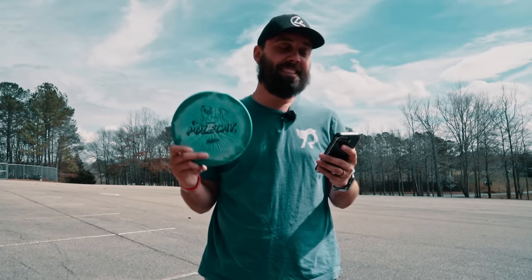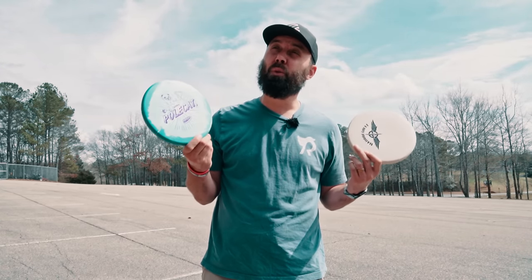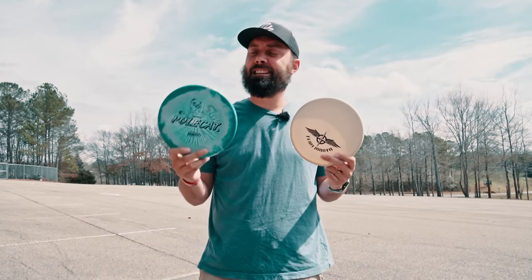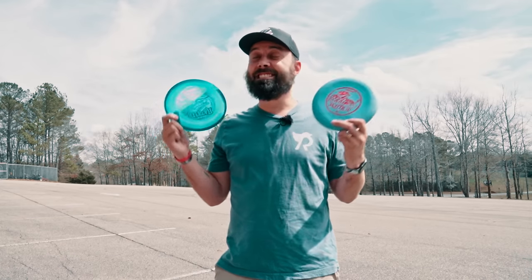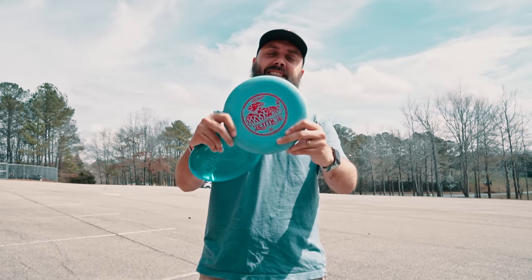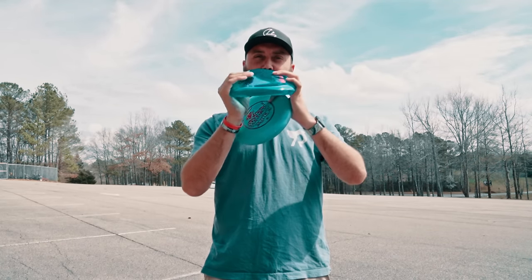I wanted to give you guys a little history on these before we dive in. The Innova Polecat came out January 5th, 1994, predominantly released in a base plastic, but in 2022 they actually released it in Halo plastic. Now the Rattler was released the same year, also approved in 1994, but it was August 25th, 1994, and it mostly comes out in this Pro D plastic.